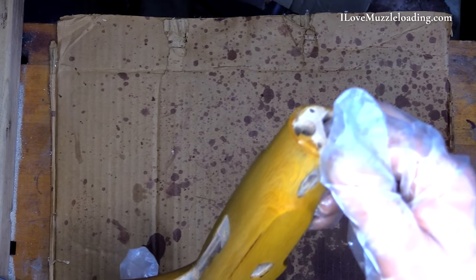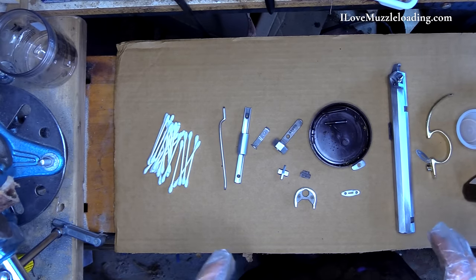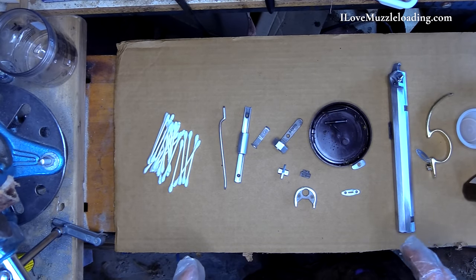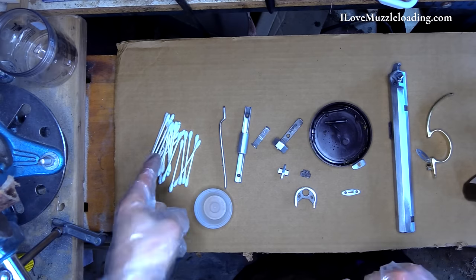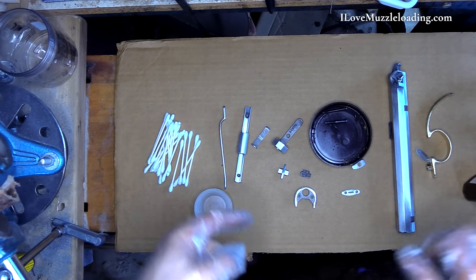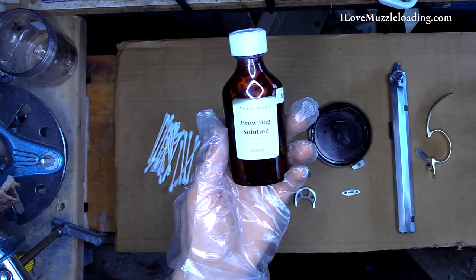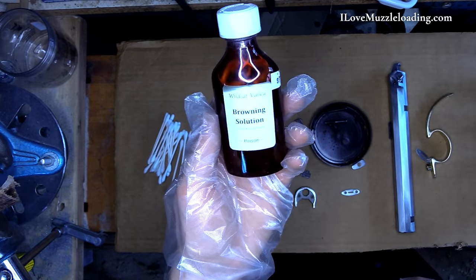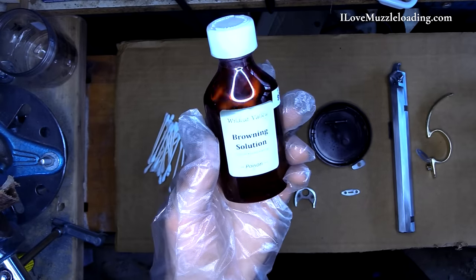That application is done. I'm going to try to hang it to dry now so that it can dry completely. For a browning solution, I've set everything up much the same — we have a container for a solution. I'm going to be using cotton swabs this time, and for a solution, much like our Investarm Gemmerhawken build, we're going to use our Wildcat Valley Browning solution. This is from Flintlocks LLC here in Indiana.